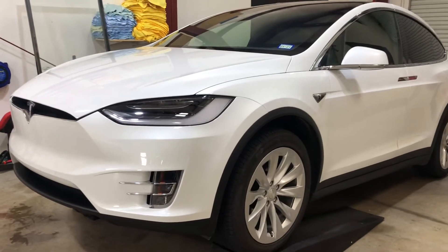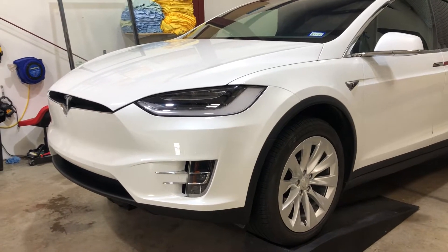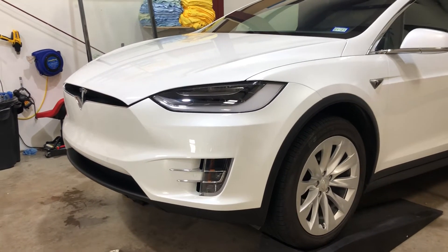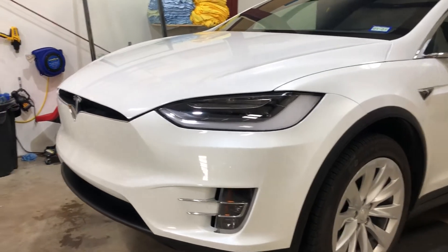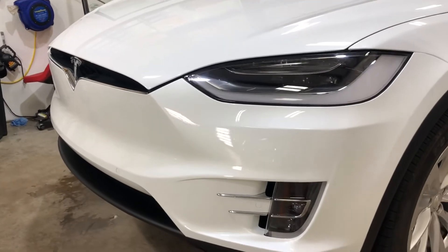Hello, Clearbra North Dallas doing a reinstallation on a Tesla Model X. This was originally wrapped two years ago over in Seattle. I don't know the shop, really don't care. What we're doing is the hood and the bumper again.